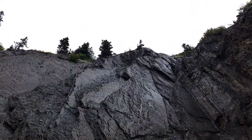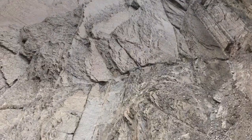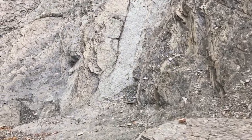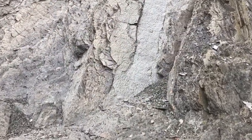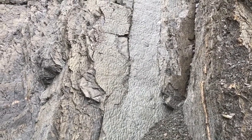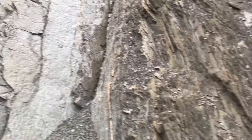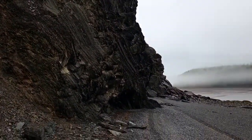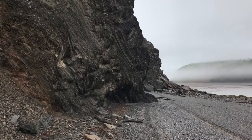It was way, way up. I don't know if you can see it — let me try and bring you in. See the texture on those rocks? That's a fossilized seabed. All of it is old seabed, one on top of another on top of another. So cool.